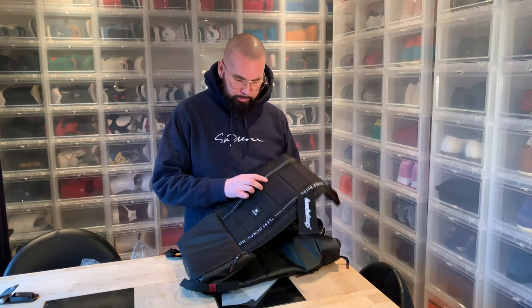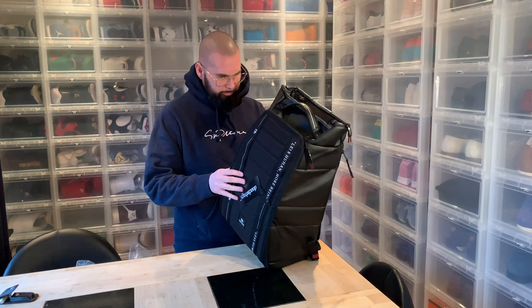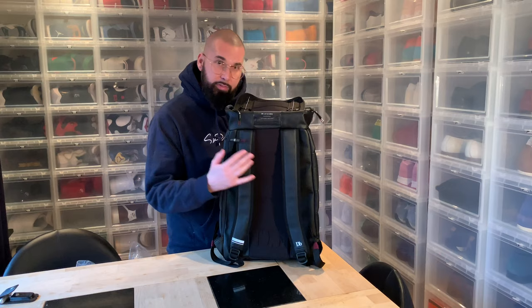I like Douchebag's backpacks — they look good and the quality, I have nothing to complain about. The difference between this one and the standard one is that it's not leather but sort of pleather, as I like to call it. This backpack costs around 50 euros more than the usual one, and the difference is this leather-like material all around it and the white stitching.